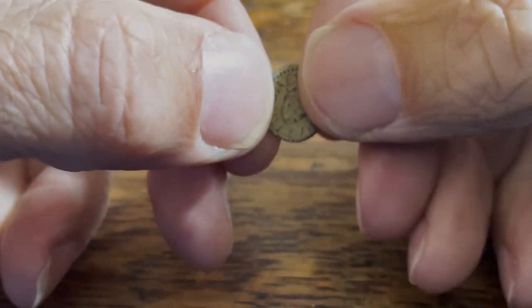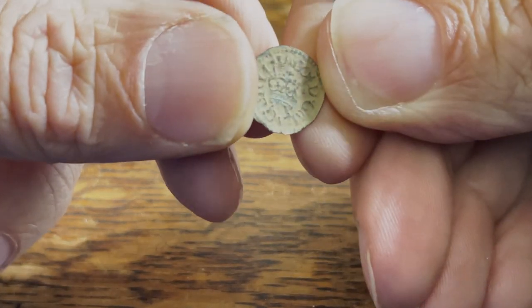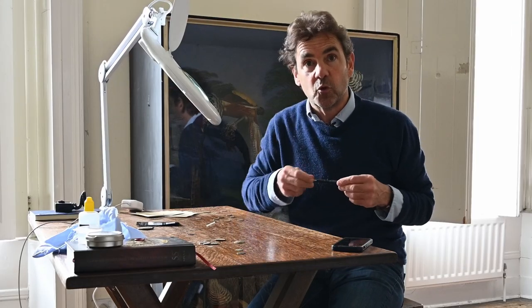Today we're just going to do it on Roman coins. If you want me to do more videos on other types of coin, especially this type - this is a rose farthing, a sort of 16th-17th century tiny little bit of copper - this works brilliantly on this sort of thing. But if you want me to do Georgian coins and things like that, then we can do another video of those. But today we'll just concentrate on Roman ones.